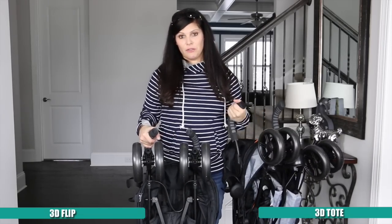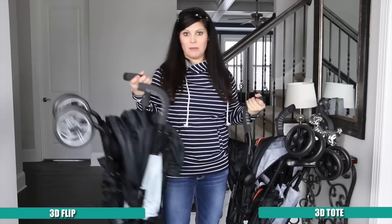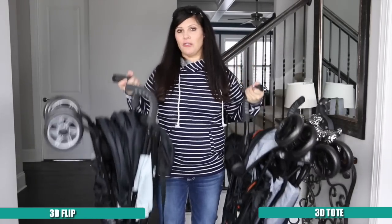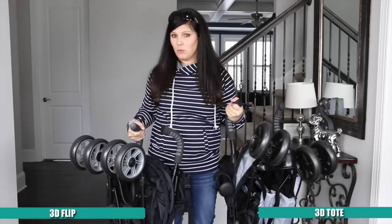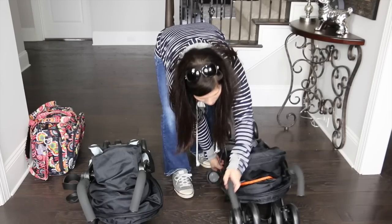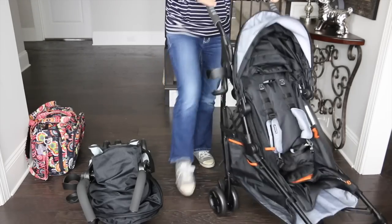When folded, the 3D Flip is a little bit smaller and the 3D Tote is a little bit larger — not hugely different, but noticeable. There is a weight difference: the 3D Tote weighs 17 pounds and the 3D Flip weighs 14 pounds, but I can't really tell the difference that much, so I don't think the weight is a big issue. Unfolding the strollers is the same — just unlock the auto lock.